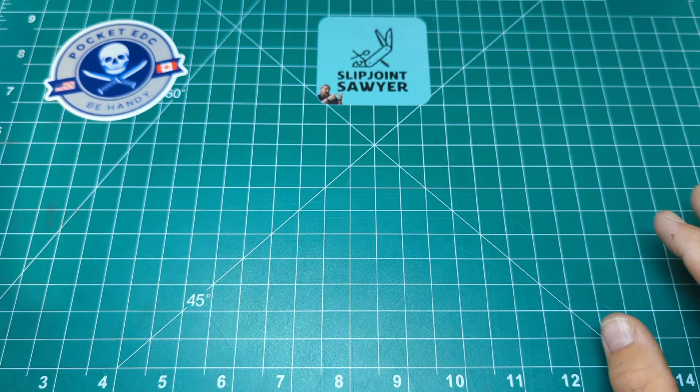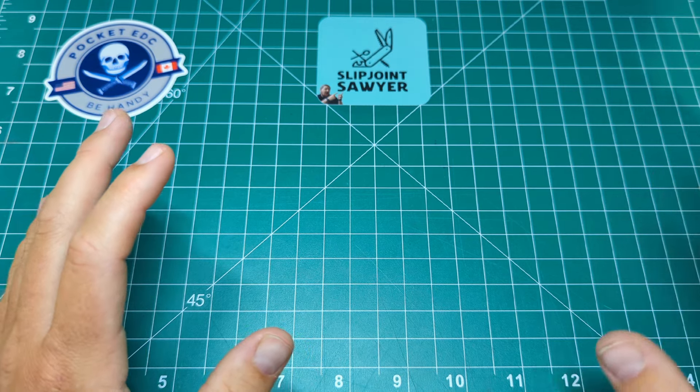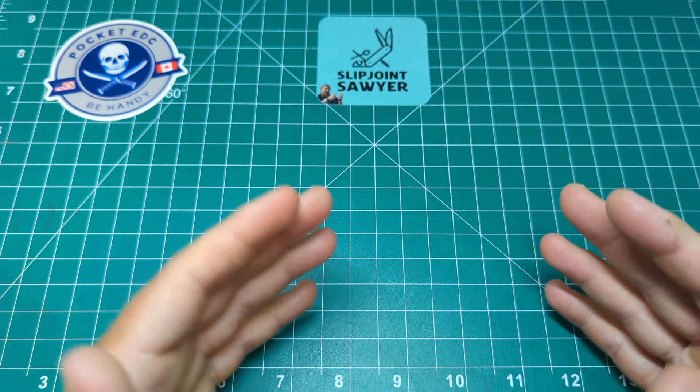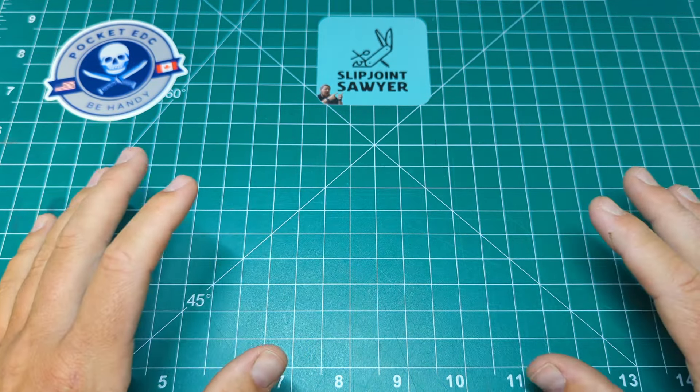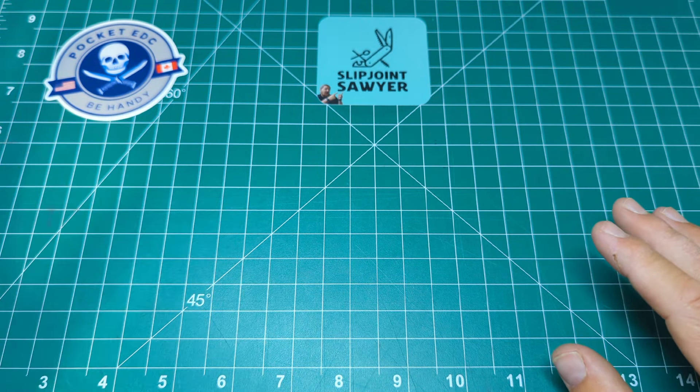So for the EDC pocket dump for the last month, I've been trying to vary up my carry — using different methods of carry, trying some days where it's really light, and some days trying out new gear. That's what I've been doing the last month.